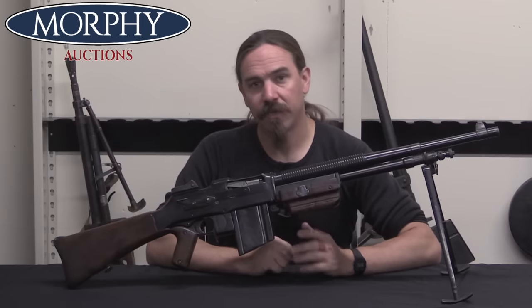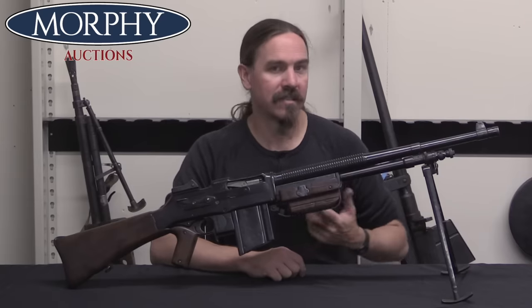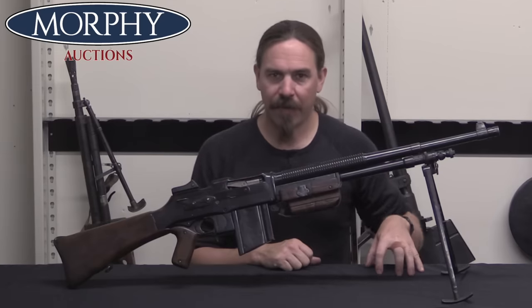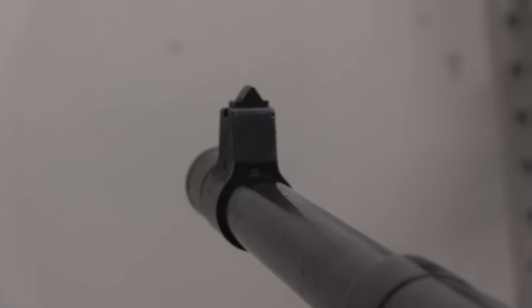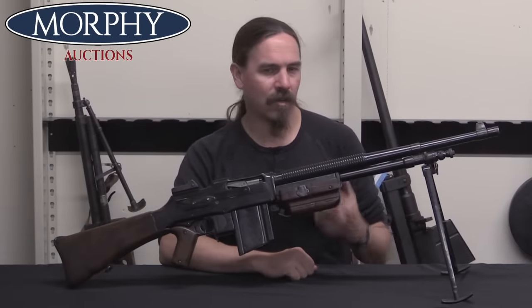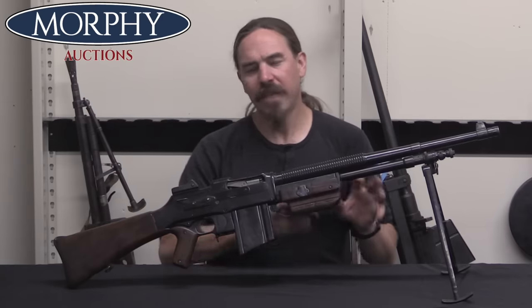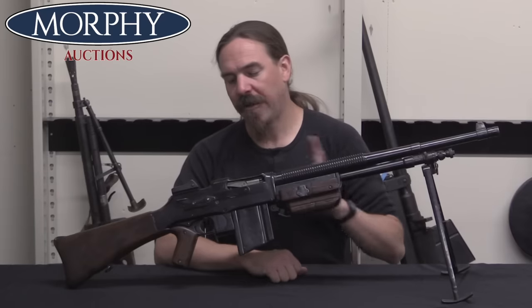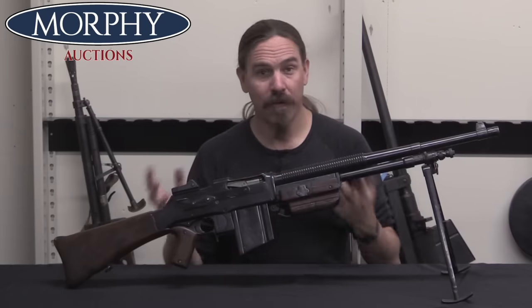FN gets a licence from Colt in 1930 to sell BARs in essentially FN's sales territory. With Browning designs — most of them pistols, or also the Auto-5 shotguns — Colt has the licence to sell in the Americas, FN has the licence to sell in Europe. They extend that agreement to the BAR. So FN is going to pay Colt $15 per gun, which is actually quite a lot for a licence at this time, but the BAR is a complicated, expensive gun. FN essentially copies the Colt 1925 commercial gun, the R75, then adds a few tweaks — a sight inspired by the Polish Model 1928 BAR, their own magazine release — and creates the Model 30.